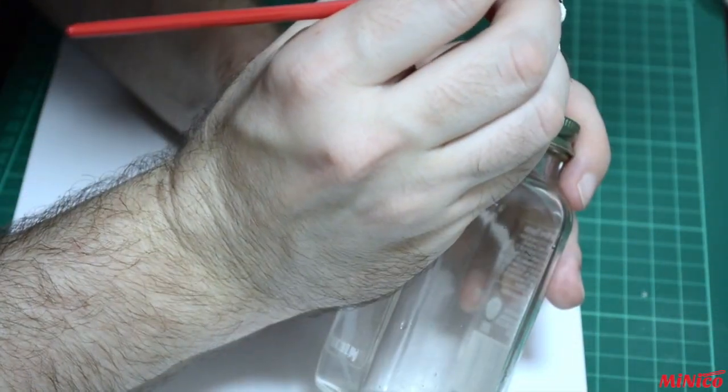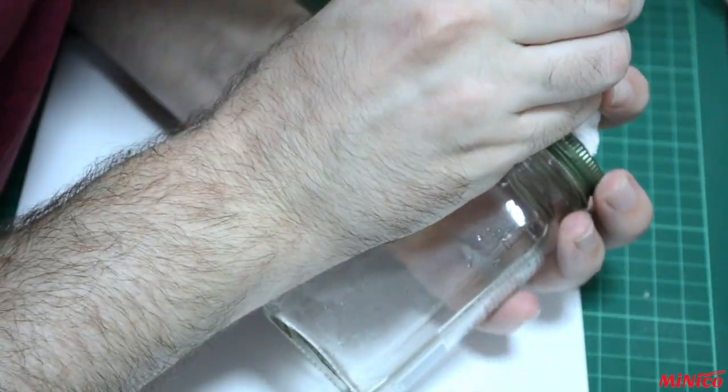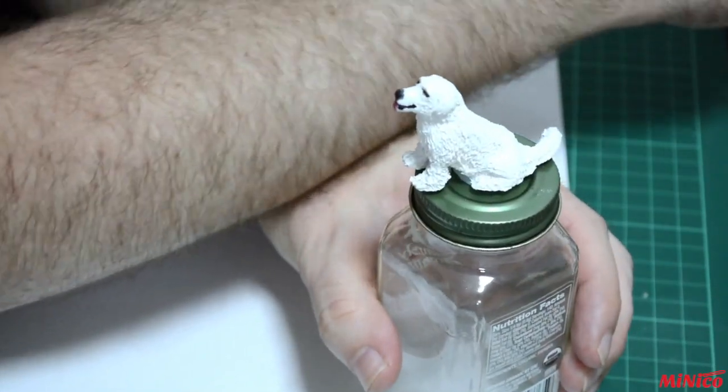To give life to your dog's eyes, add a small dot of white when the black is dry. Make it as small as possible — it will make a huge difference.